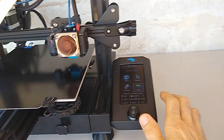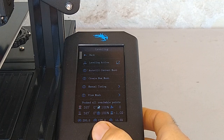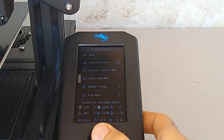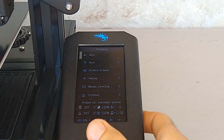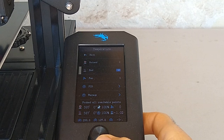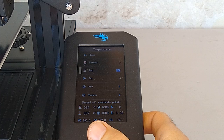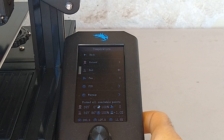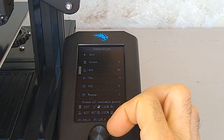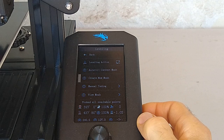To initiate the UBL bed mesh, from the main menu navigate over to Level, select Level, then come to where it says Create a New Mesh. But before we do that, we're going to make sure we preheat the bed. Go to Control, Temperature, Bed. We want to preheat the bed to the temperature you'll normally be printing at. I print with a lot of PETG, so for me 80 degrees is perfect. Preheat the bed to 80, then go back to Level and create a new mesh. I'll wait for it to warm up and then restart the video.